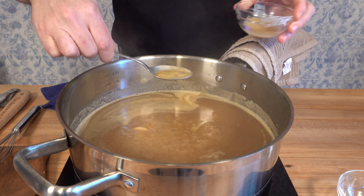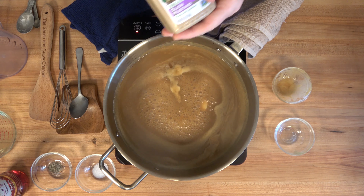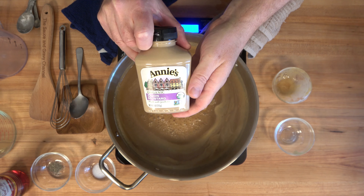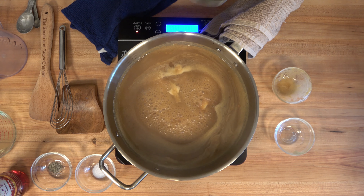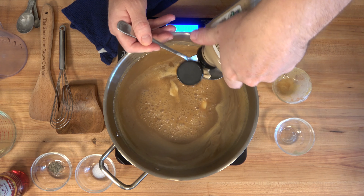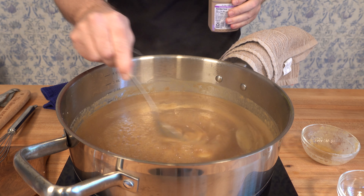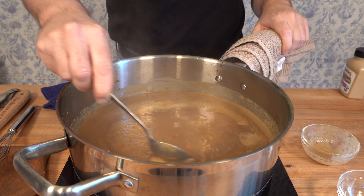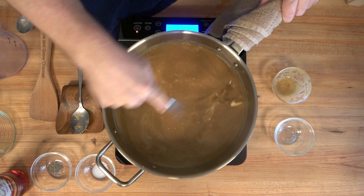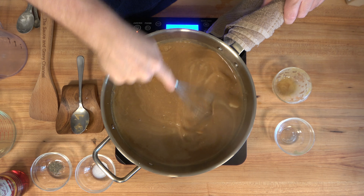Halfway through the reduction process, grab some Dijon mustard — we're going to add one tablespoon. Dijon mustard is the perfect accompaniment for a standing rib roast sauce. It has such a natural, earthy kick to it that just brings out those standing rib roast flavors. The Dijon incorporates into the sauce a little bit easier if you use a whisk rather than a spoon or spatula, so grab a whisk and start whisking away.